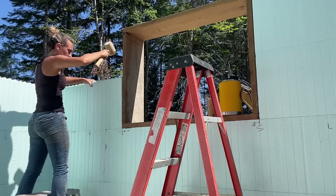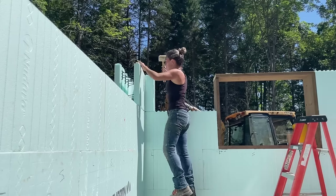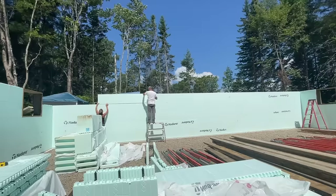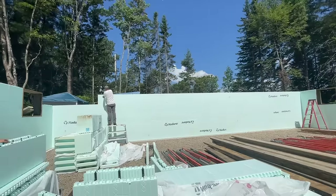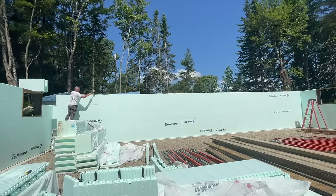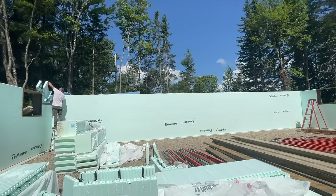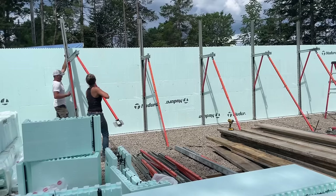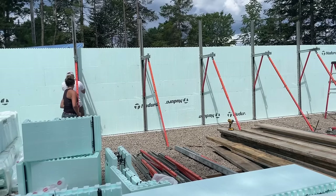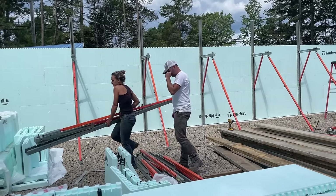At this point we have about five rows of blocks put up and it's time to put up our bracing system. This system basically braces the walls so that as they get taller they get supported, and it also doubles as scaffolding so we can walk around and do the wall pour. We're doing a total of seven rows before we do our first pour of the basement foundation.